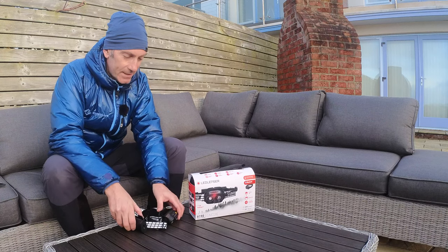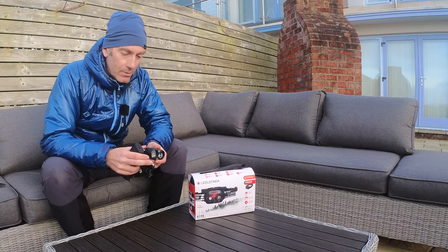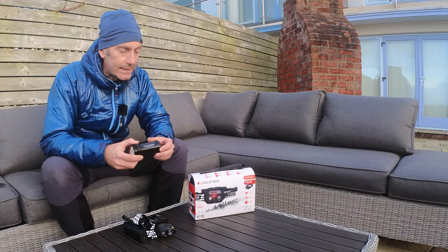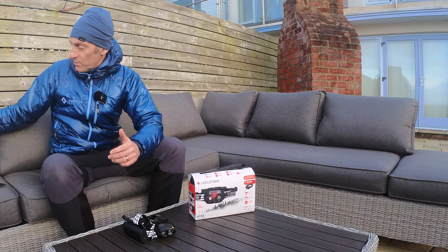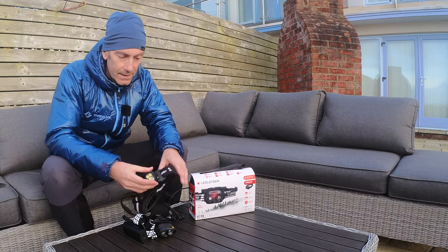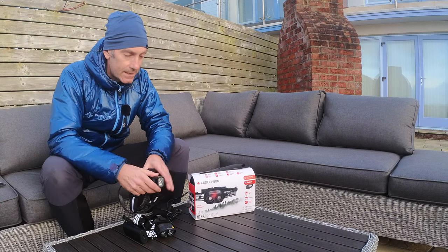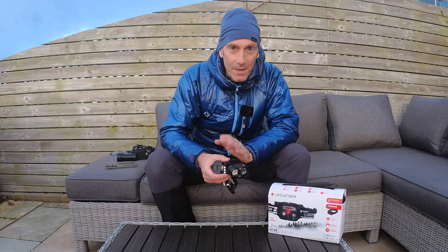LED Lenser claim that this is the best of the best lights out there on the market, and I will answer that and give you my opinion during this test. It's not a test against other lights, but I have experience using a really premium bike light from Exposure, and also a premium head torch from Silva — one of their Exceed series. So I'll talk a little about what I think of the LED Lenser compared to these to see if it really is the best of the best.